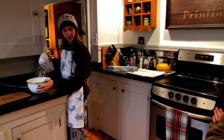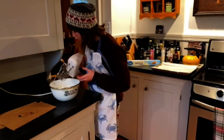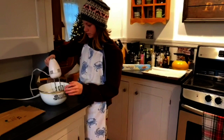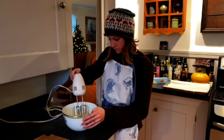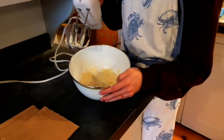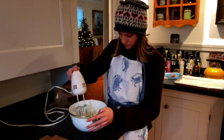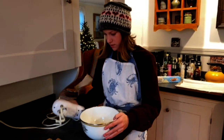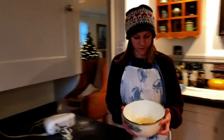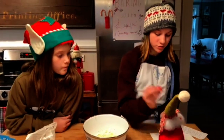Now we are going to bring it over to the hand mixer and Harper and I will take turns. This looks pretty creamy but we might want to mix it for just around 30 more seconds. All right, this looks good — this is what it should look like.